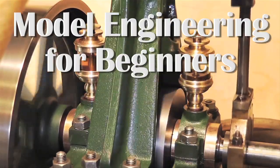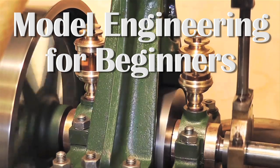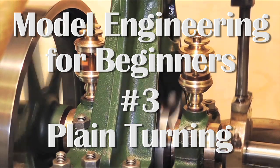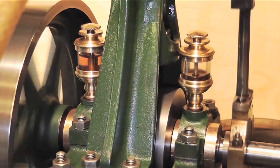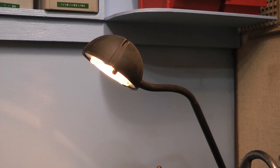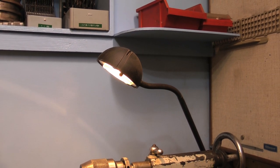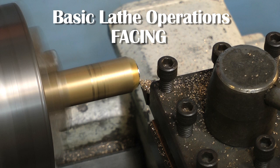Welcome to the third video in the series Model Engineering for Beginners. In this video I will discuss plain turning — actually making something. The first two videos concentrated mainly on setting up the lathe and understanding the working parts. You do of course need a light on the lathe; it's no good working in darkness. When you buy a light, make sure you buy the low voltage type, not a 240-volt bulb, in case you break the bulb and get electrocuted.